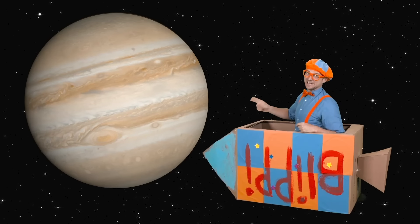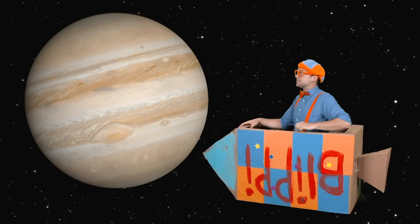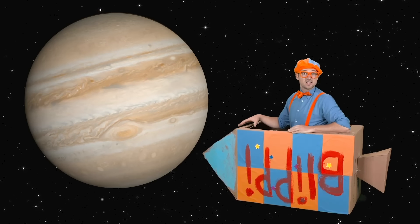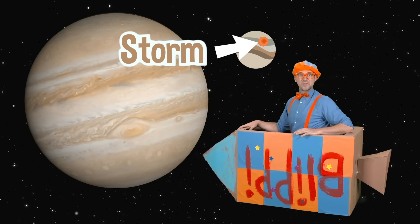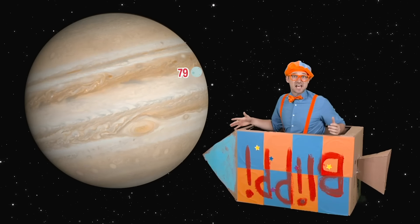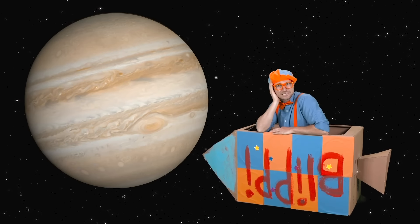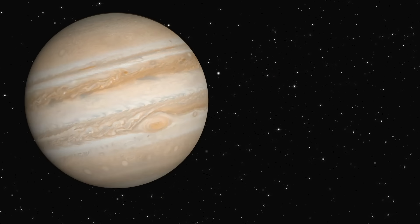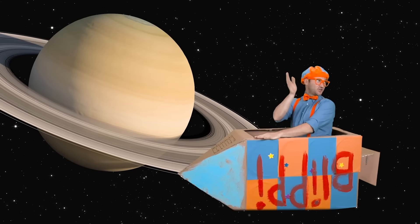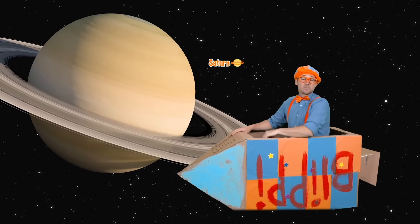That asteroid belt was so intense! And look at that — that's our planet Jupiter. It's the biggest planet in our solar system. Do you see that big red dot? That is a storm — that's a big storm! And Jupiter actually has 79 moons. See you later, Jupiter!